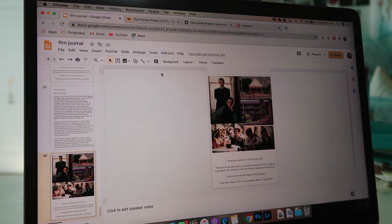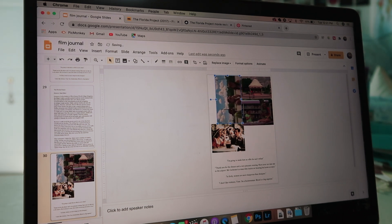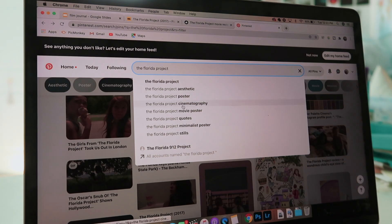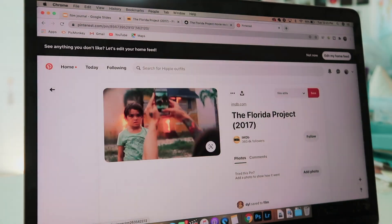I also just wanted to say really quick — I got a lot of comments asking about why I type it instead of handwriting it. For me, I type it because I just think it looks cleaner and I like the look of it better. But if you want to handwrite it, by all means, go for it.